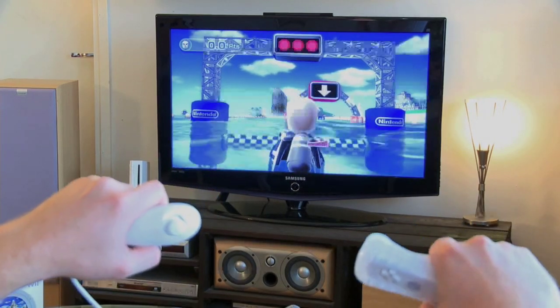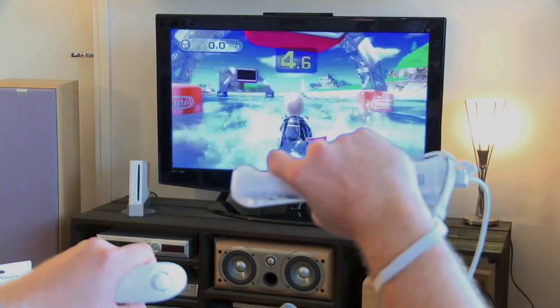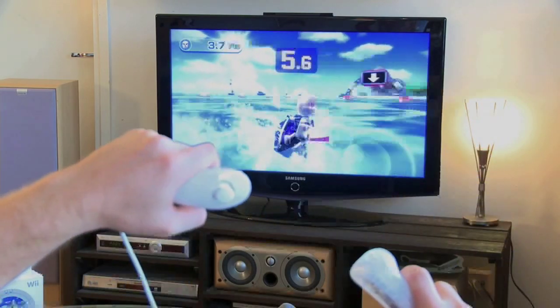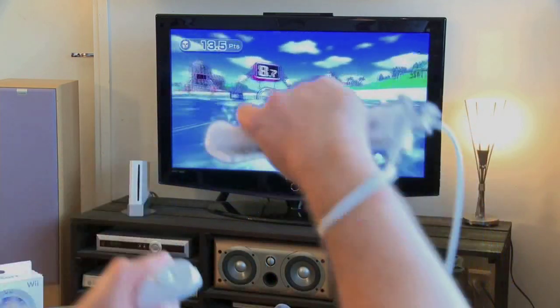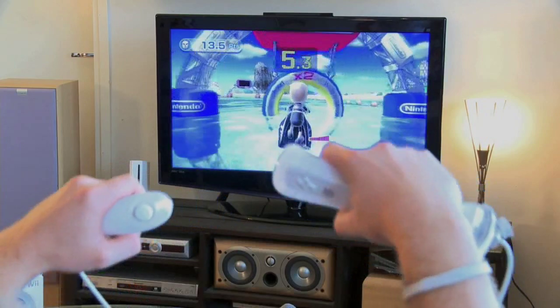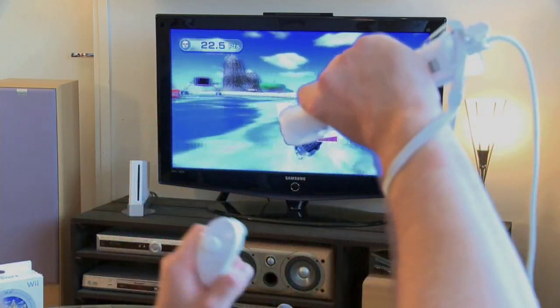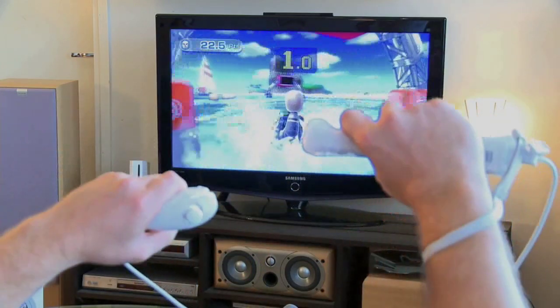The water sports games in Wii Sports Resort are a bit sketchy in terms of Motion Plus gaming mechanics. I have a feeling that the events really aren't taking too much advantage of the new technology and could be played without the accessory itself. At first I thought the controls were a bit off on the Jet Ski, but it turns out the controls were affected by the water physics — which basically means that I suck.